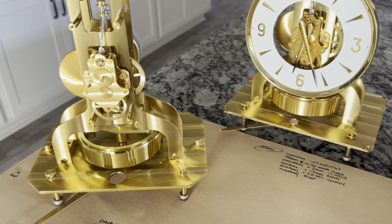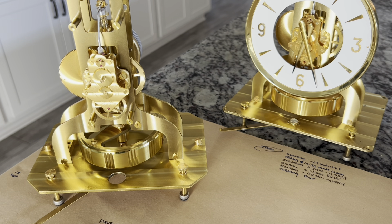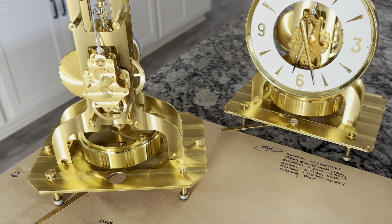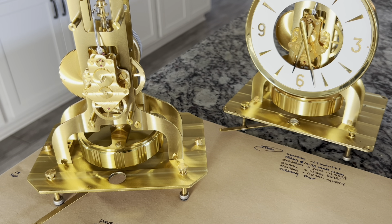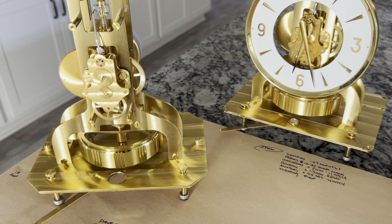Here we have two clocks. They're both 528s, built in the same decade, and both overhauled. They both have very butter-smooth movements and very good mainsprings that have been lubricated with Mobius 9020. However, the clock on the right has a new suspension spring installed, and the clock on the left has the old OEM spring.